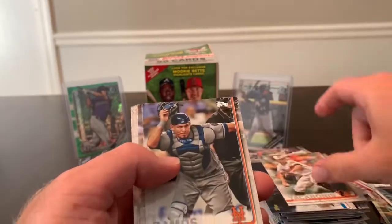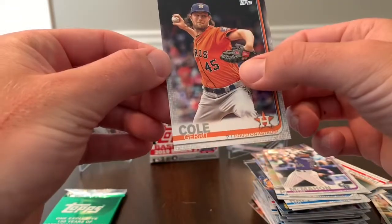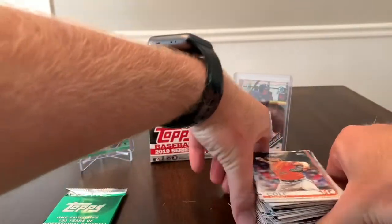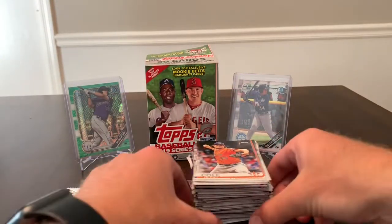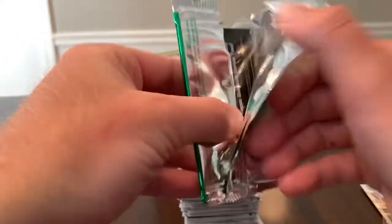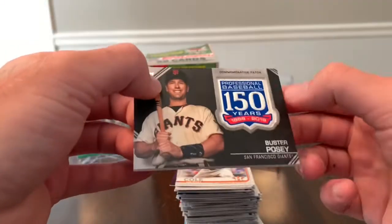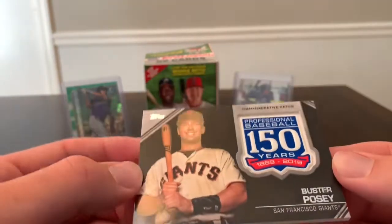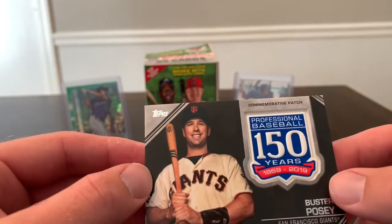There's another one of the Mookie Betts inserts — this one is 'first career grand slam,' so that's pretty cool. Ryan McMahon, Gerrit Cole. We still have our one green pack. Just from those two rack packs and the blaster, there's a huge stack of base — you get a ton of cards in these. Let's get into this one — oh, that's pretty cool! Buster Posey, Professional Baseball 150 Years commemorative patch. Wow, that's actually really cool — Buster Posey for the Giants.